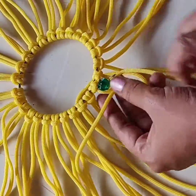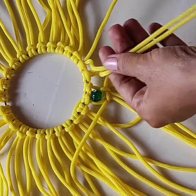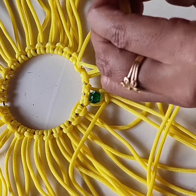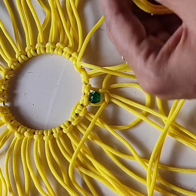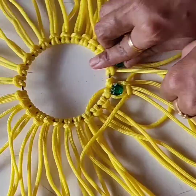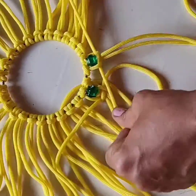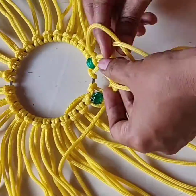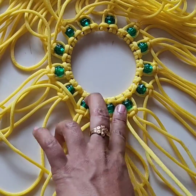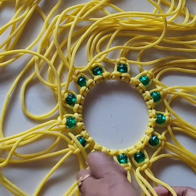Now the first knot is over. Do the same process here — add the beads and do the square knot. This is the first layer. Do the same for all. Then we have the first layer complete.